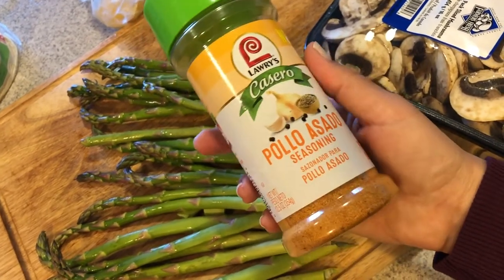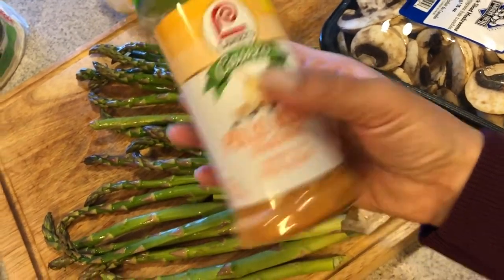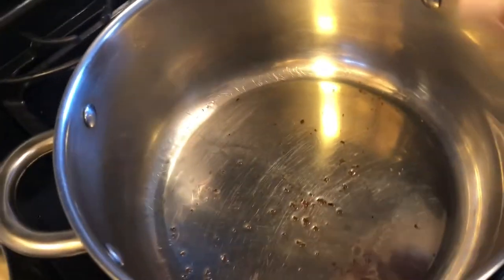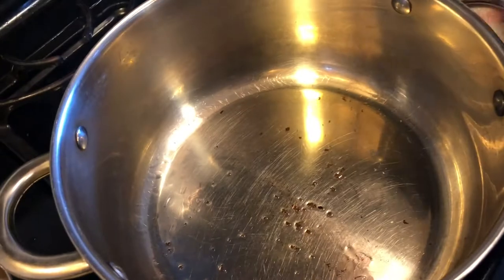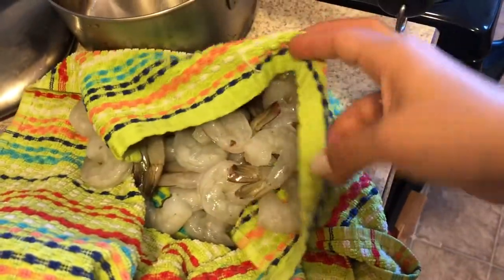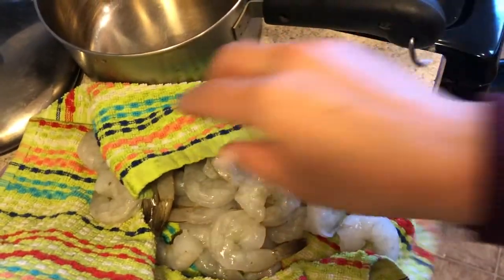I'm sprinkling some of this seasoning on — even though I'm doing shrimp, this is for chicken, but I hope it works. Okay, my oil is already smoking. I just used a little bit of leftover grease from when I fried up some empanadas the other day.